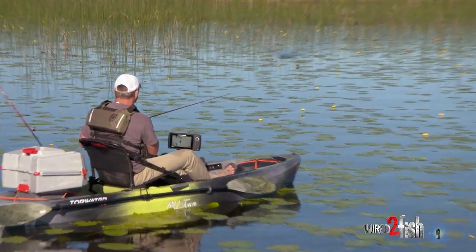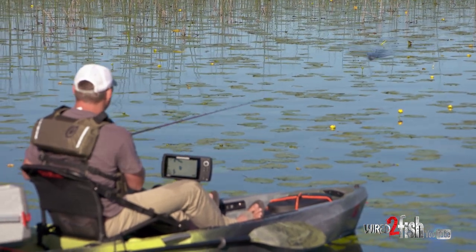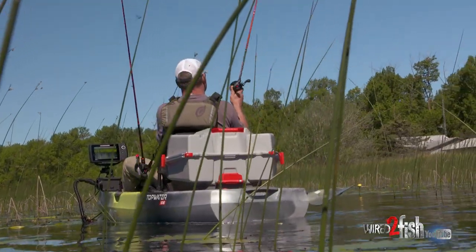Throwing this spinner frog allows us to cover the water a little bit faster than a traditional frog, because you're not stopping and working holes over real well. It kind of allows you to locate more pods of fish, just work through areas like all these pads a lot faster. And the fish just eat it — one for one.